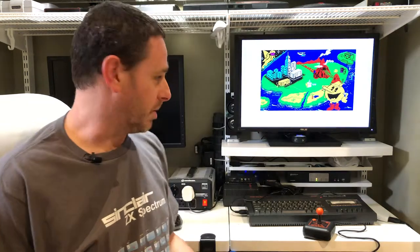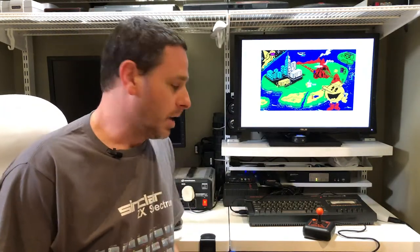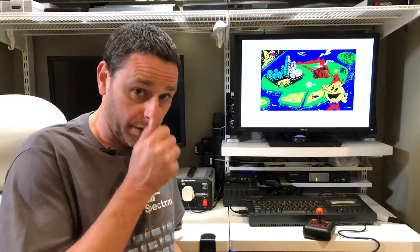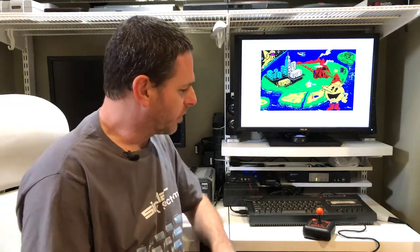So back on my ZX Spectrum, I'm currently loading Pac-Land — just another way to test a different game. Just thinking back on my build, some of the things that I think went well and didn't go well: I think overall the build went relatively smoothly. It was pretty straightforward to map out the pins and put that together. There were a few moments where I was a little confused about which pin went to which particular one, but it's just a matter of taking your time and really thinking it through.